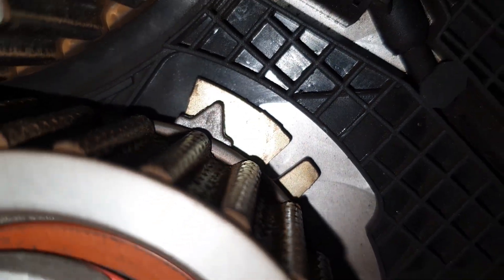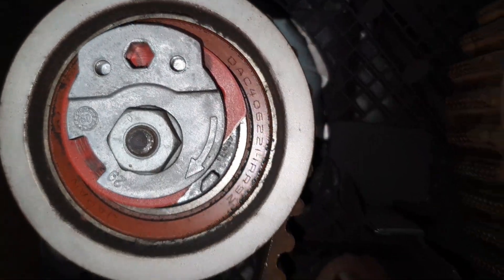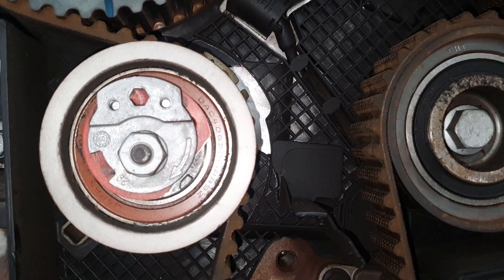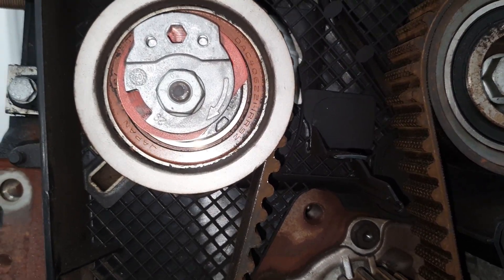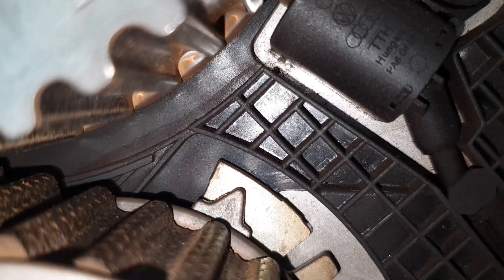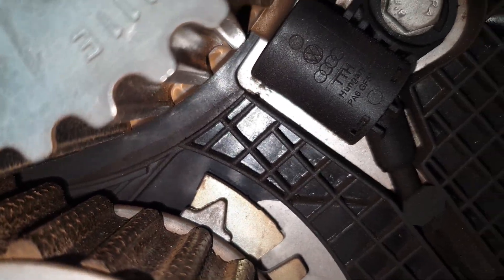You have to follow the manufacturer's instructions. Remember, this is an Audi A5 engine — a two-litre engine. I will take you to the autodata and show you what I'm telling you about the position of that pointer. It has to be in the right position.